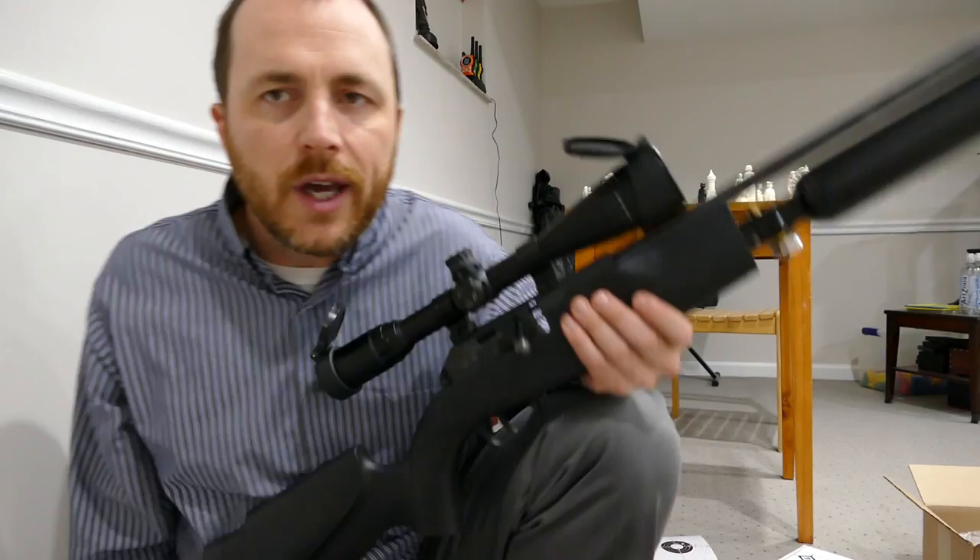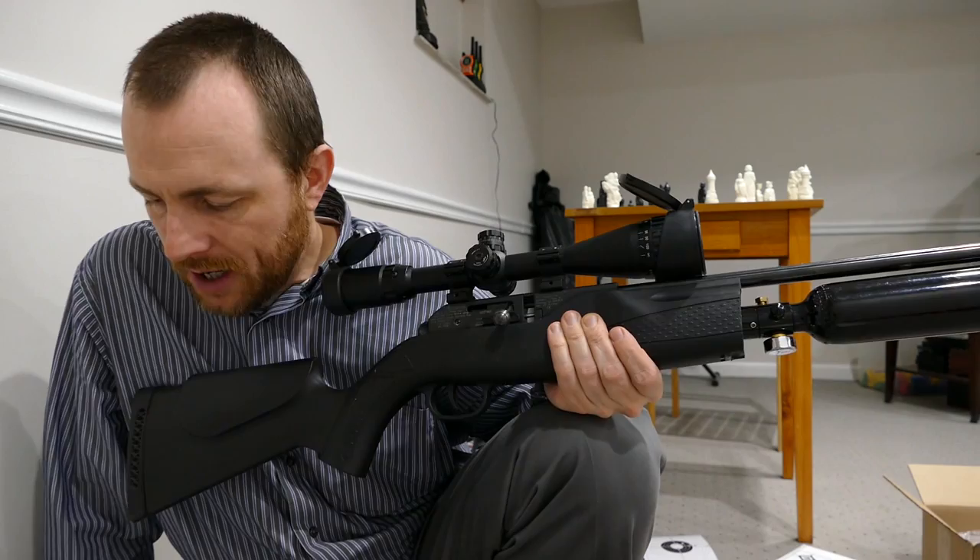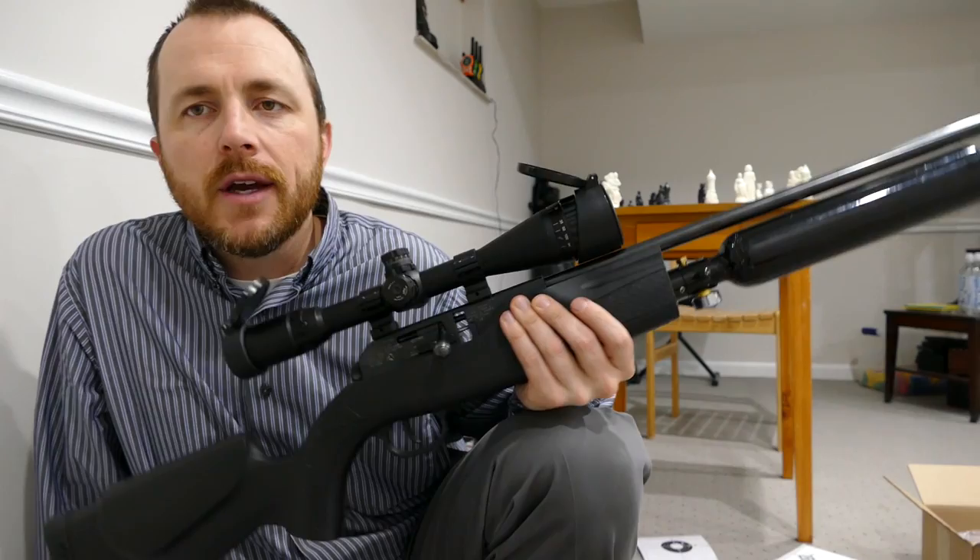Okay guys, shooting done. So you've seen how to load it, you've heard what it sounds like to shoot it — you hear that 'petunk,' that's my rimfire pellet trap. That's about all there is to it. I really highly recommend the gun.